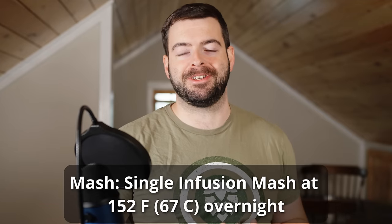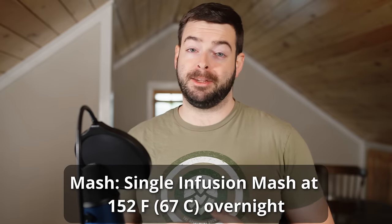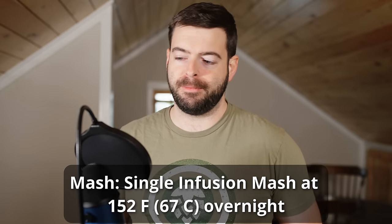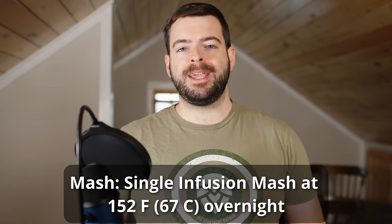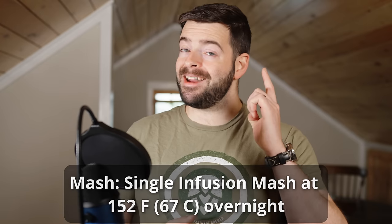Worst case scenario, this does drop the final gravity a little bit relative to what it should be, but it's a dry stout, so it works pretty well in this style. We'll be mashing at 152 degrees for about 12 hours. I'll mash in at 10 or 11 o'clock at night, come back 10 or 11 o'clock in the morning, and finish up the brew day from there. I'm really looking forward to having a good Irish stout on the beer engine this year.